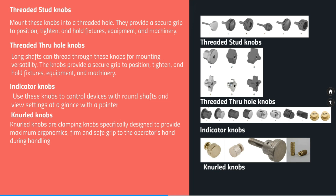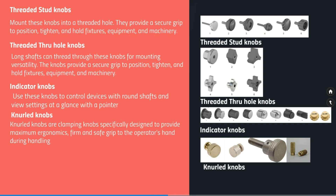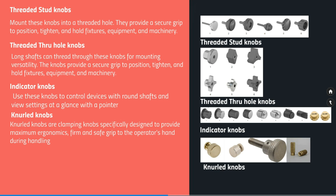The first category highlighted here is threaded stud knobs. Mount these knobs into a threaded hole — they provide a secure grip to position, tighten and hold fixtures, equipment and machinery. Long shafts can thread through these knobs for mounting purposes.